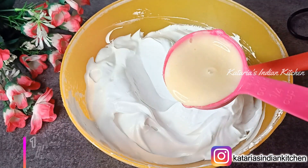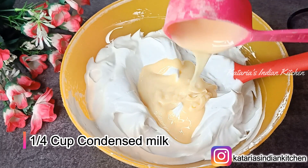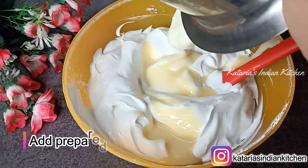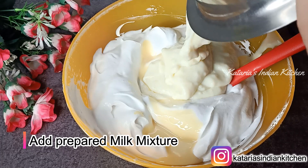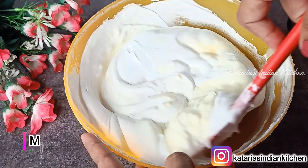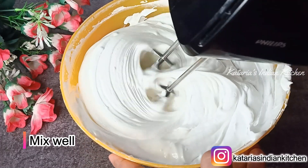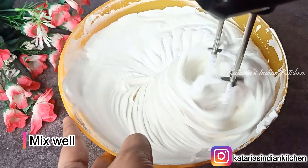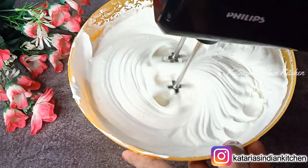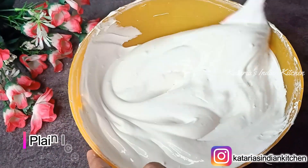We will now add condensed milk. I have taken 1/4 cup of condensed milk. You can use homemade or any brand of condensed milk. Add it to the whipped cream and fold it in gently. Mix for an extra 30 to 40 seconds until everything is well combined and the base is ready.